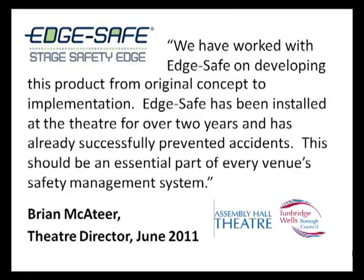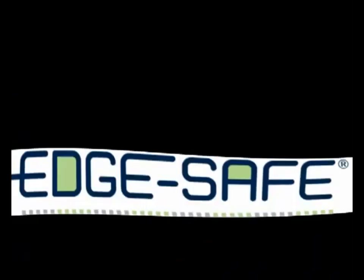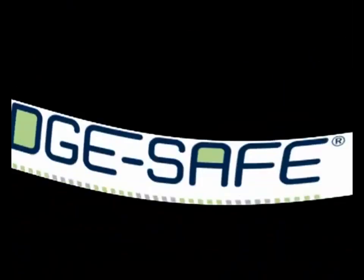EdgeSafe has completed a two-year trial in a busy theatre, and has successfully prevented accidents there, as you can see in our testimonial section. At EdgeSafe, we're committed to improving safety in the theatre, and believe that EdgeSafe is a great step forward in countering that particular theatre hazard of having people working at height on an unprotected platform edge.